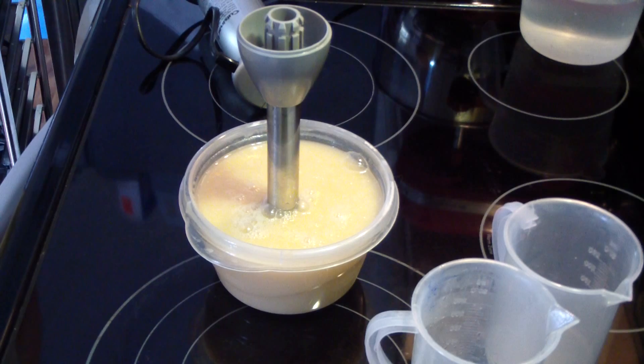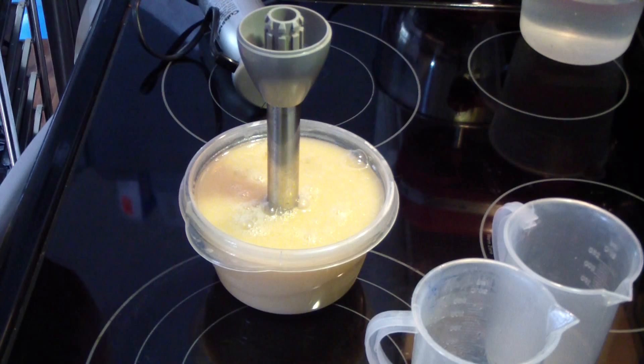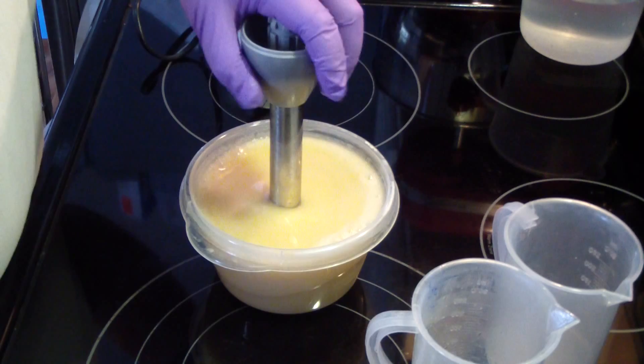Let's get our fragrance. It smells really, really good — I didn't think I would like it. It's really clear because, you know, the scent name is off-putting, but it smells really good.